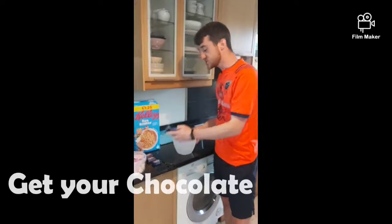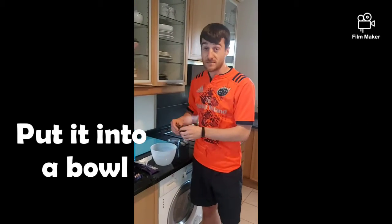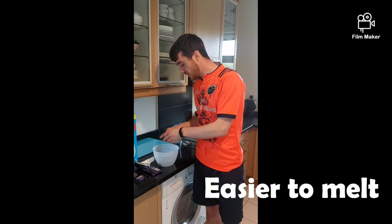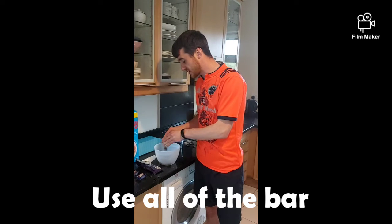Next step is we're going to get our chocolate, we're going to break it up into small bits and put it into our bowl so that we can melt it down. Make sure you crack it all as much as possible — we're going to use all of the bar. So we've got a lot of chocolate in here.